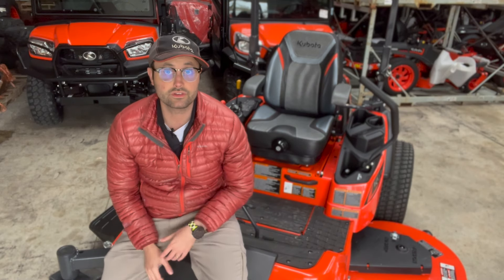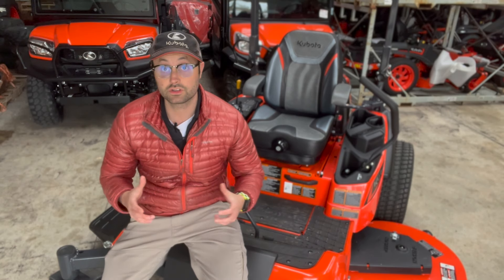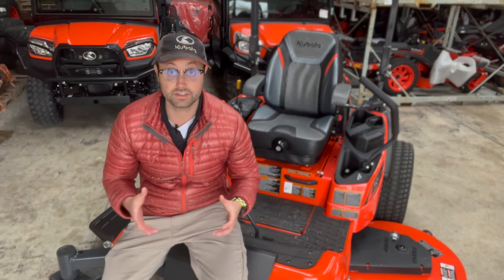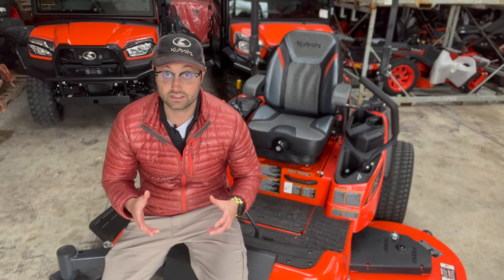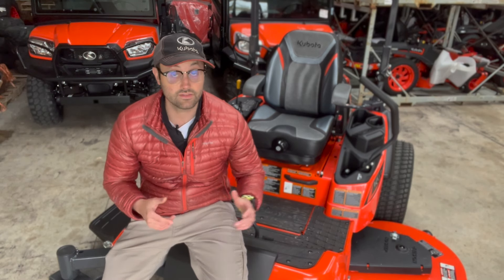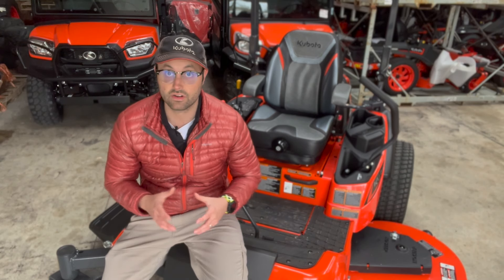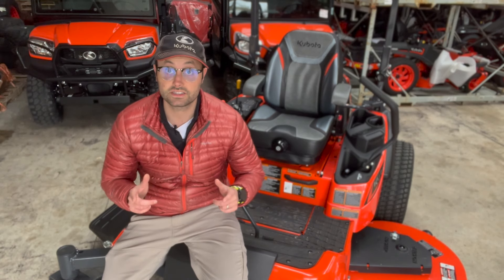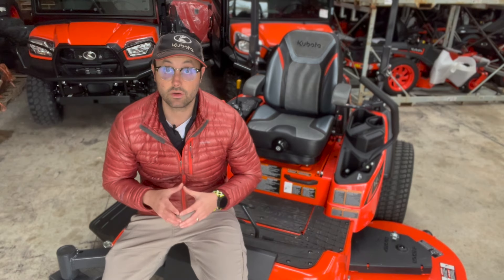So this has been a quick overview of the ZD1211. We went over all of the things that have made the ZD series in general the most popular diesel series on the market, both for commercial cutters and for residential owners who want a comfortable ride and a reliable product. Going with that diesel engine is going to last forever — you've got plenty of torque, and with that ACS cutting system you can go 60 or 72 without feeling like you're giving up anything. It'll cut through tall, heavy, wet grass like it's not there. But what we really want to do is compare it to the brand new 1611, so let's dive into those differences next.